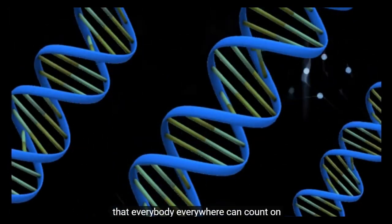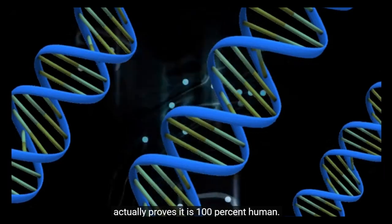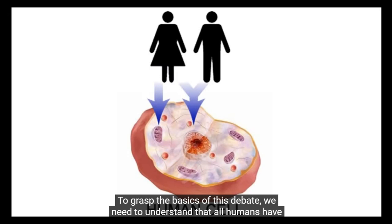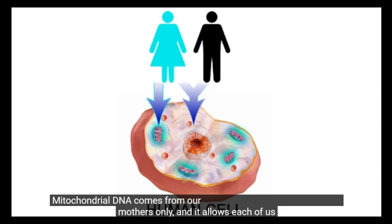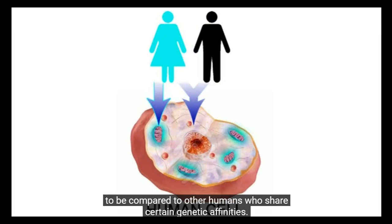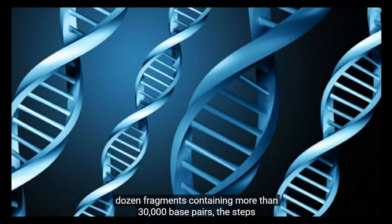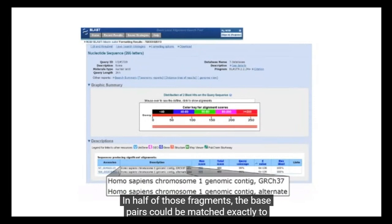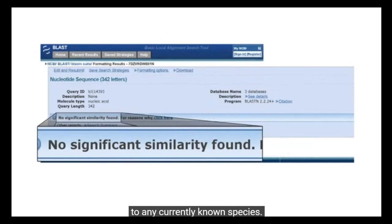One absolute truth that everybody everywhere can count on is that no DNA recovered from the Starchild thus far actually proves it is 100% human. To grasp the basics of this debate, we need to understand that all humans have two types of DNA. Nuclear DNA comes from both parents and gives us our individuality. Mitochondrial DNA comes from our mothers only, and it allows each of us to be compared to other humans who share certain genetic affinities. The initial recovery of the Starchild's nuclear DNA produced several dozen fragments containing more than 30,000 base pairs — the steps in the twisted ladder of DNA. In half of those fragments, the base pairs could be matched exactly to similar fragments in the human genome. However, the other half could not be matched to any currently known species.